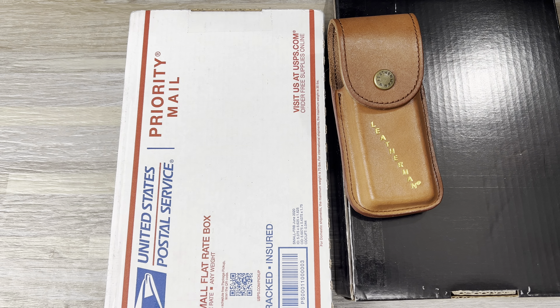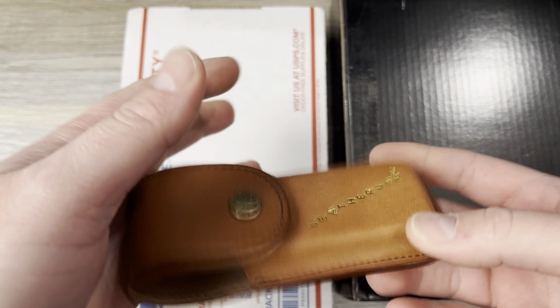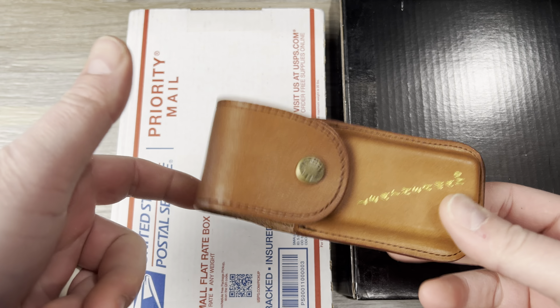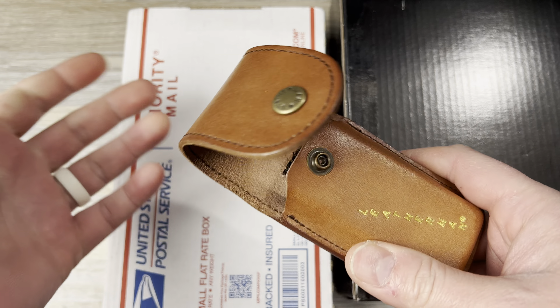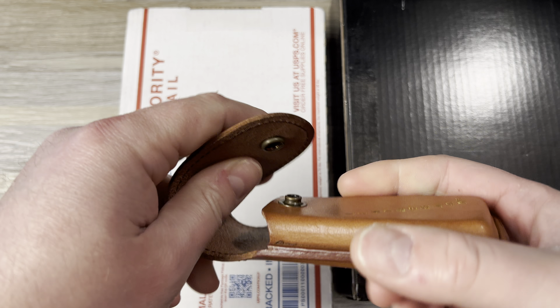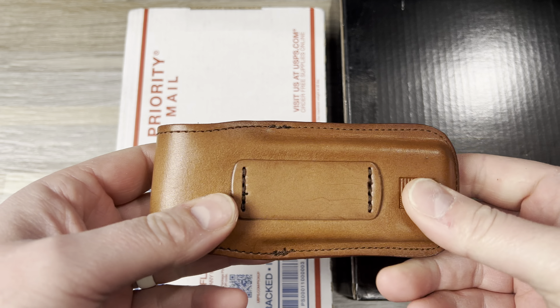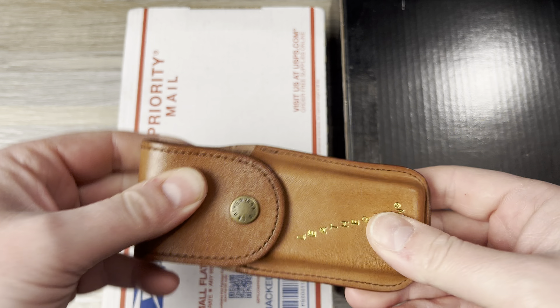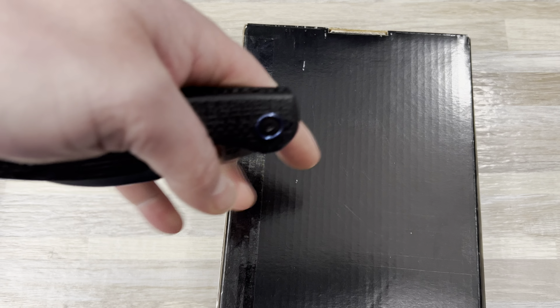I have that. And then a channel member and a buddy, Karko — K-A-R-C-O — shout out to you, dude — is sending me a Leatherman Signal, I believe. He's kind of donating it to the channel. And in anticipation of that, I was buying these, and I picked up a large one that is supposed to fit the Signal. I can use it for other stuff if I need to.